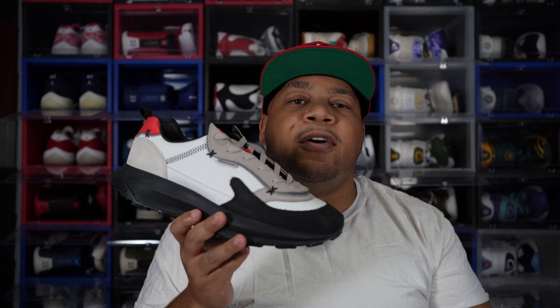Now without further ado, here's an on-foot look of the Mache Runner Queen Mary edition.